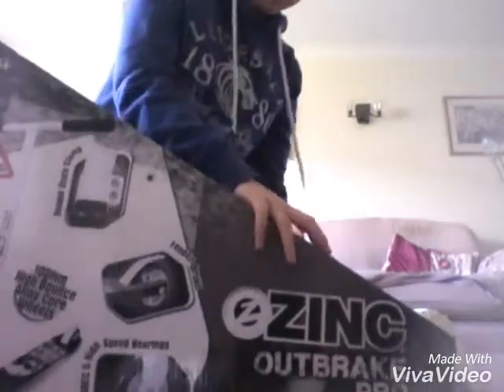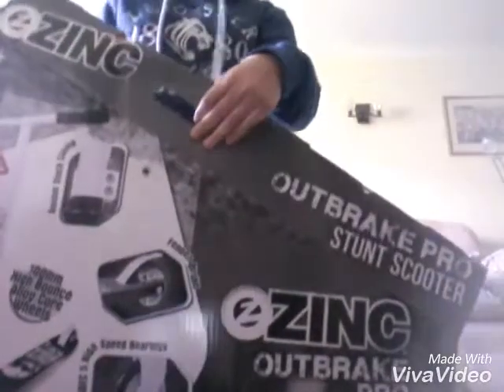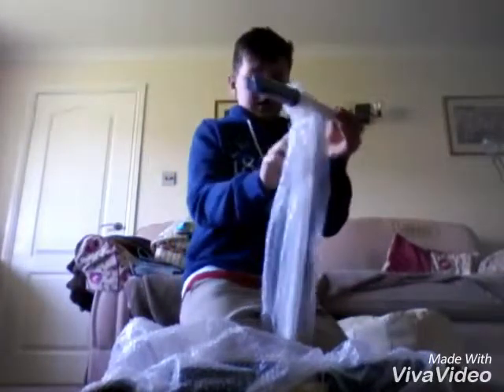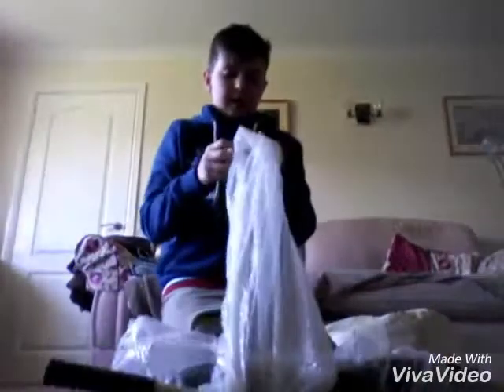I'm going to start opening it now. I'm trying to do it as quick as I can, so I'll take it out here. It's currently still in the bubble wrap, so I'm going to take it out. I've got the handlebars here - it's basically covered in bubble wrap so I need to try and get this off.